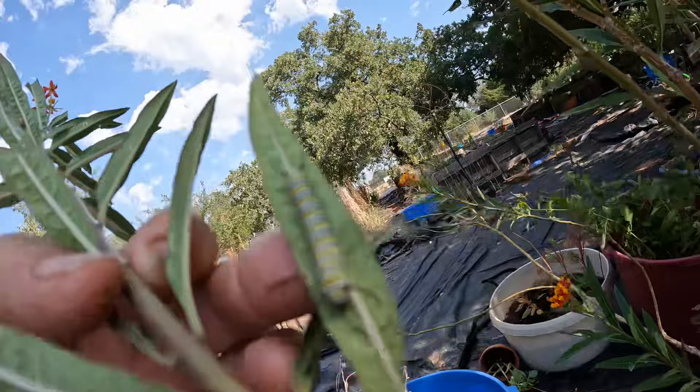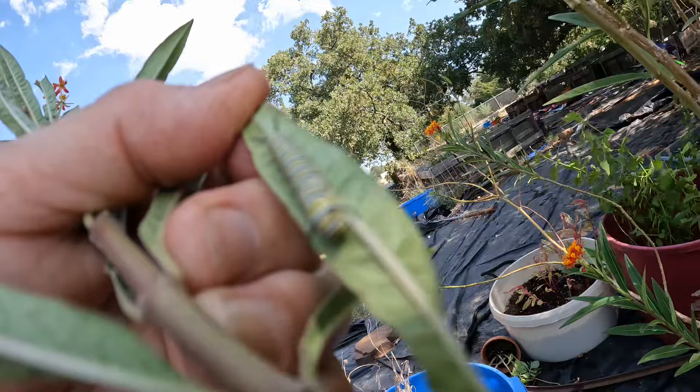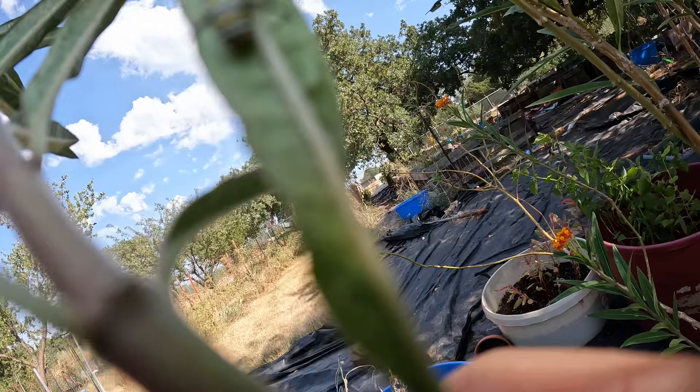I know the wind's blowing pretty hard. I'm going to try and hold it still. That is a monarch caterpillar! This is a tropical milkweed.